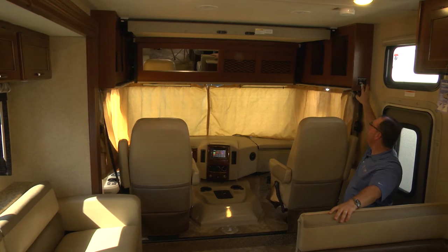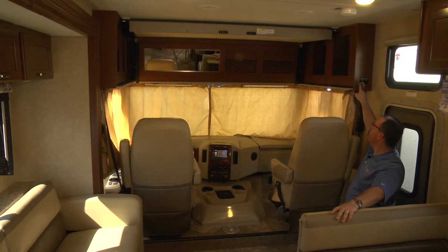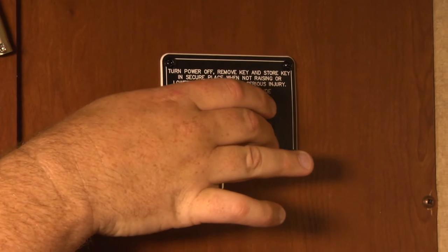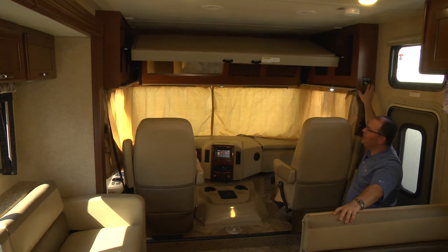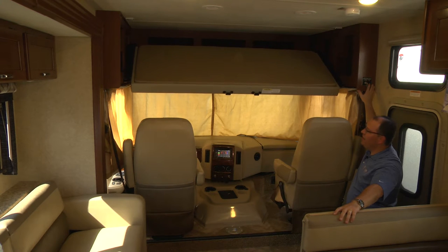Outside the cockpit you'll see there is a power button with a key on it. You want to make sure your key is engaged from off to on, and then all you want to do is hit the lower button. Here's where the magic happens — this bunk is simple to operate.